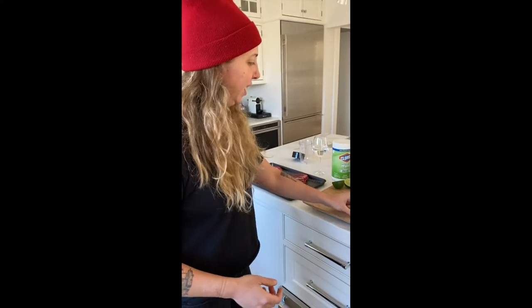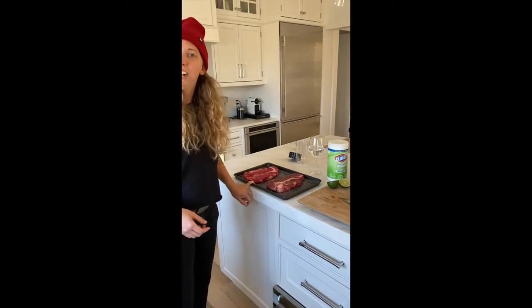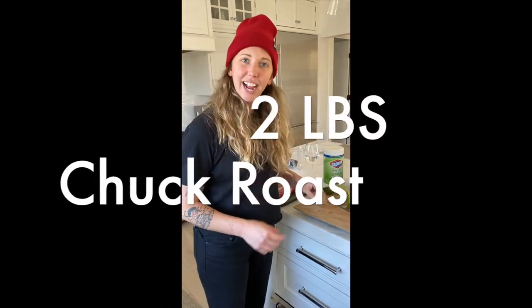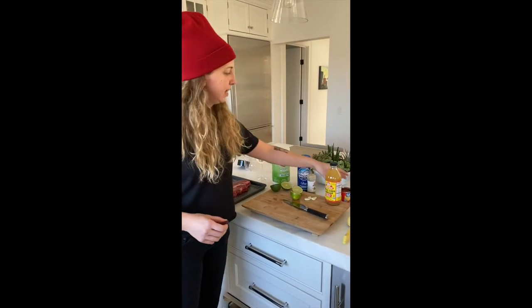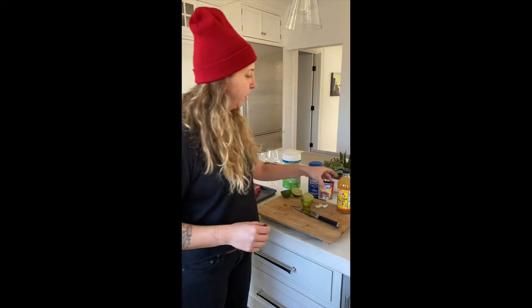I have some ingredients here. I have some chuck roast, limes, apple cider vinegar, some spices, and some chipotle in adobo.